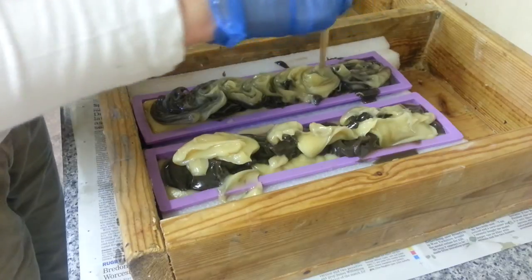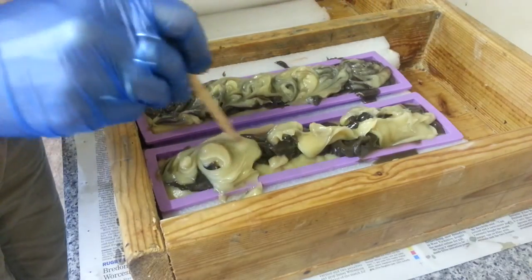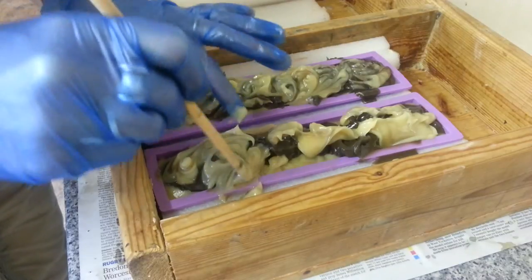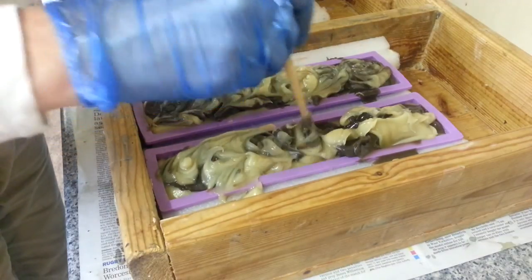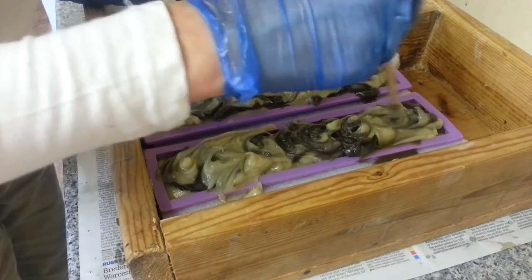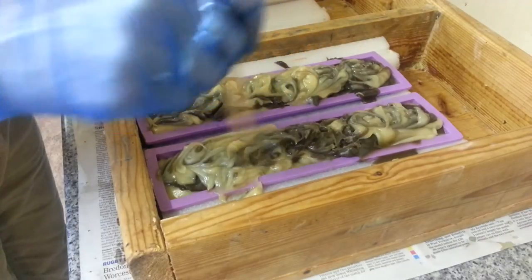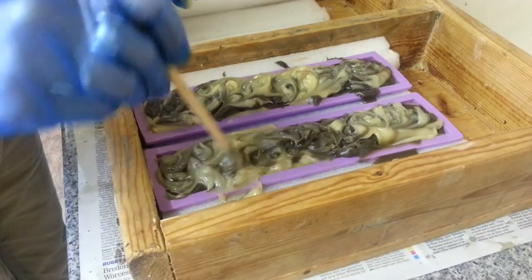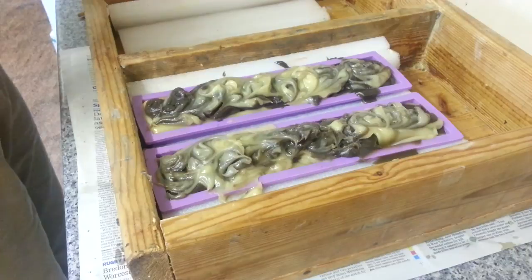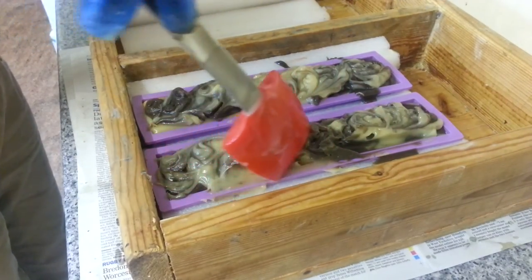I'll just swirl this in. It'll be okay, but I wanted a proper drop swirl. I'm not soaping hot either — I've had it cooling down quite a bit. Bloody fragrances, they're enough to drive you around the bend. I've never really used that one before in soap, so I didn't know what it was going to do. I just wish real sandalwood oil wasn't as expensive as it is — it's one of the oils that everybody loves.